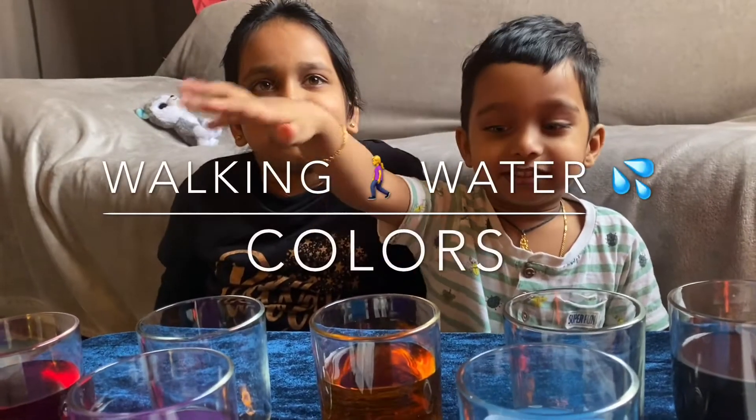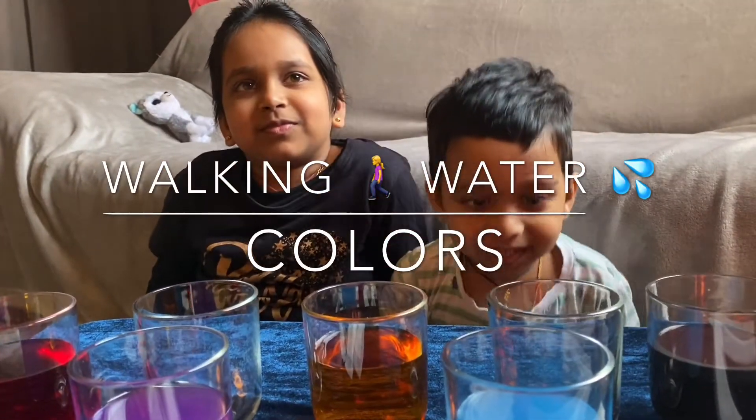Hi Ashi! Hi Devans! Hi Mama! Here we are doing a walking water experiment using colors.